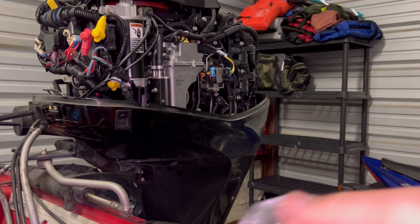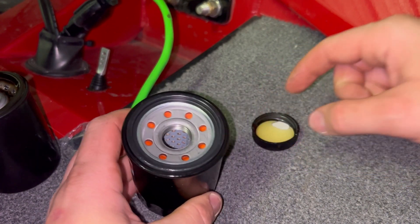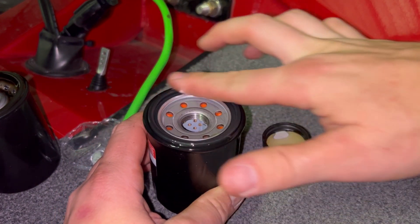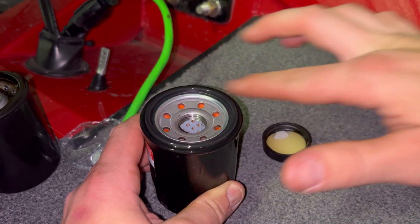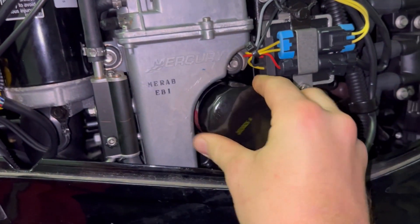Now you'll open your new oil filter. Take it and put it on your finger, rub it around the seal so you don't rip that seal off as you're tightening this thing down. Inspect everything, then you can slap your new oil filter on.